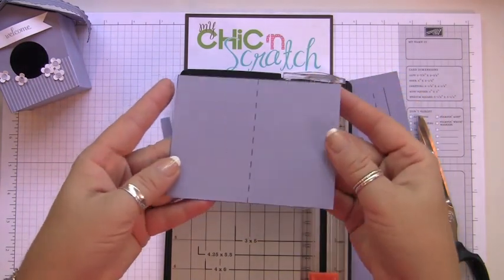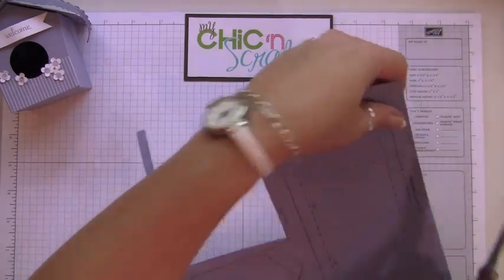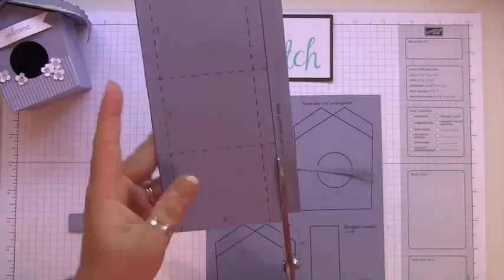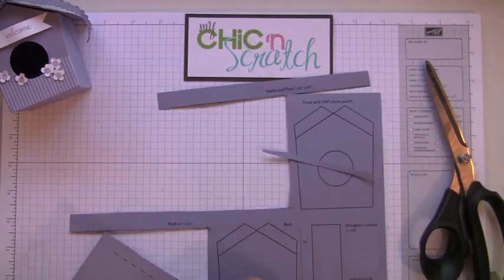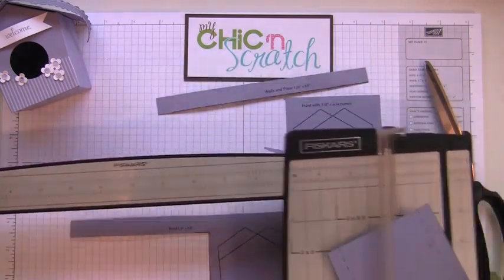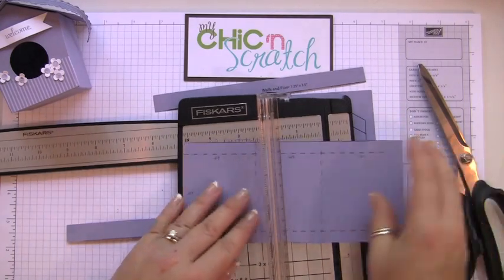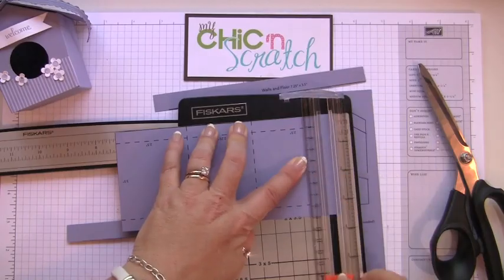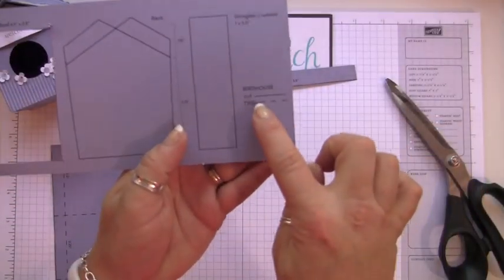Okay, so now the next piece. This piece is supposed to measure seven and a quarter by three and a half, so I'm going to put it on the trimmer and trim it to seven and a quarter.